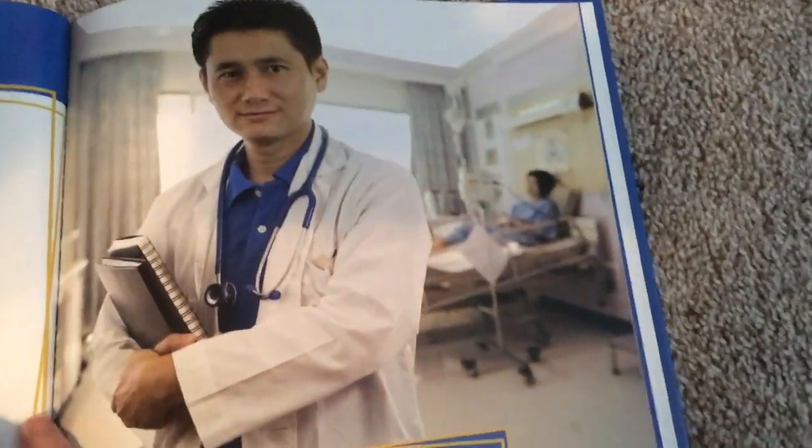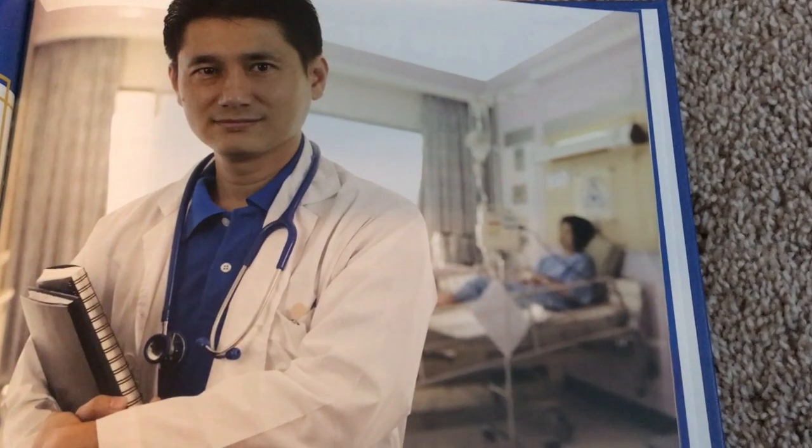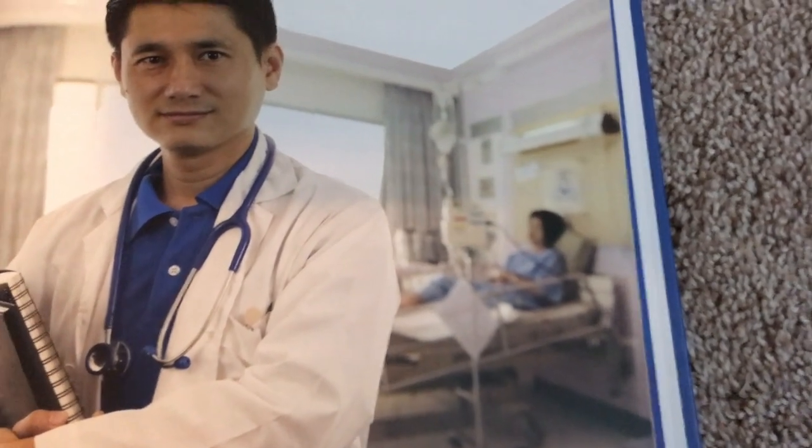A doctor's tools. Doctors have one of the most important careers in a community. They help people who are hurt and sick. Doctors also see people for yearly checkups to make sure they are staying healthy. To be a good doctor, you need to go through many years of school. A good doctor also needs many tools to keep people healthy. Read on to learn about these life-saving tools.